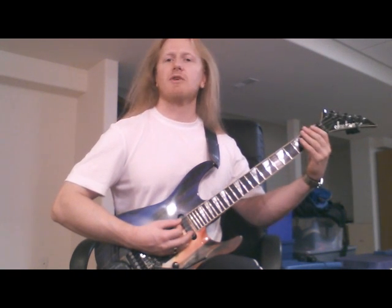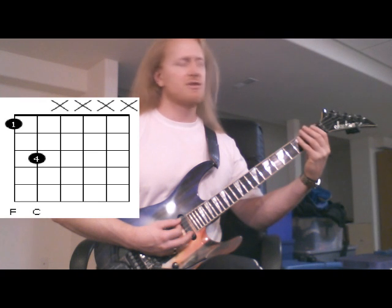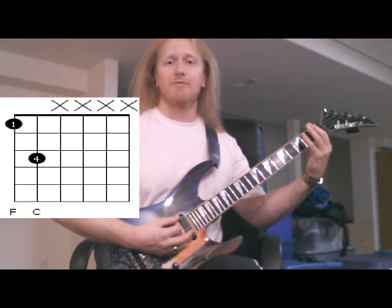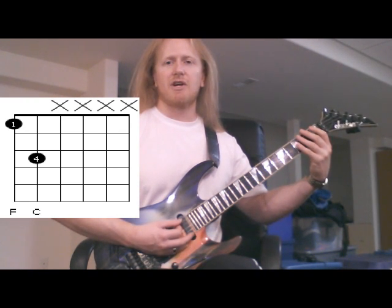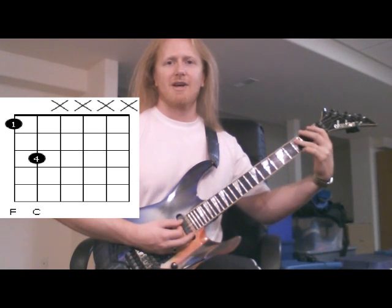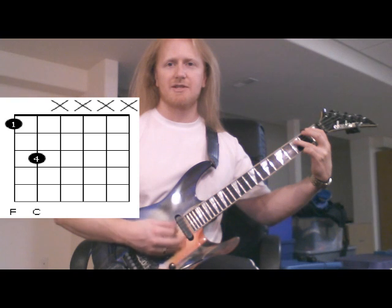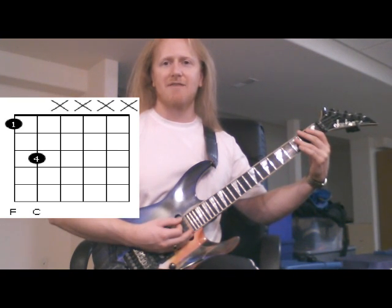The first example I'm going to show is the F5. We're going to start by using the first fret on the sixth string — that is an F note — and we're going to combine that with the third fret on the fifth string, which is the C note. And if we combine those two together, hitting the top two strings, you get F5.